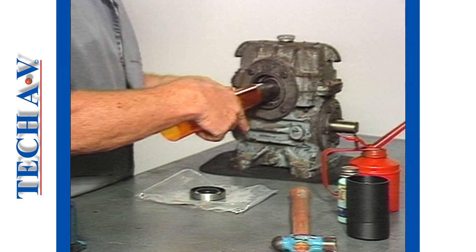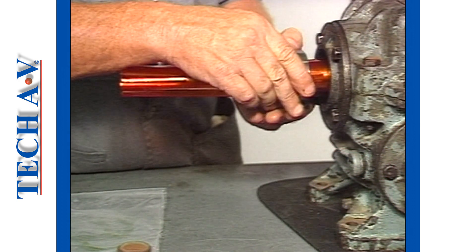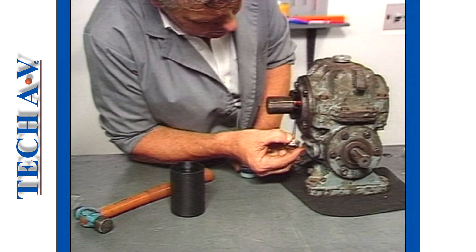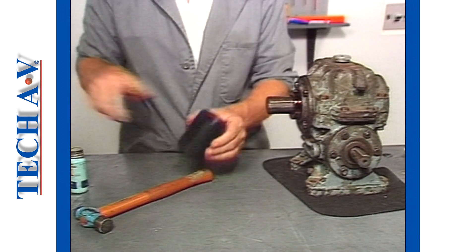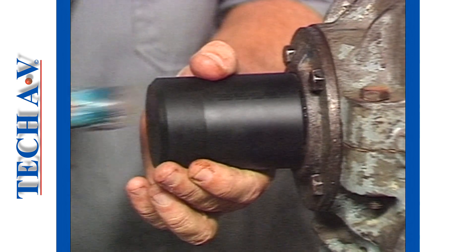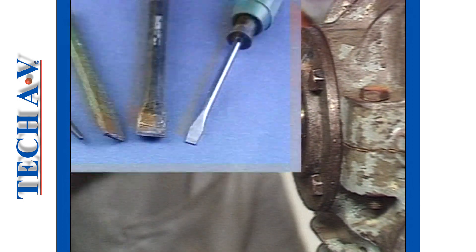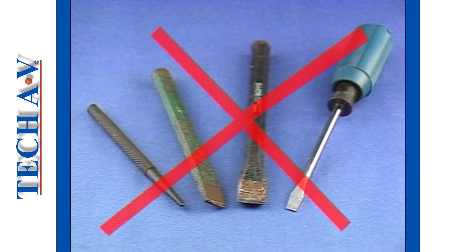Use a suitable fitting sleeve to slip the seal over the shaft, thus preventing damage to the sealing lip. With metal case seals, apply a soft sealing agent to the outer edges, and then carefully tap the seal into position, using a suitable dolly. The use of pin punches or sharp tools is not recommended for the installation of seals.